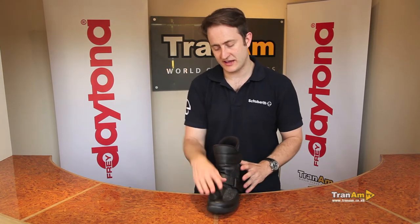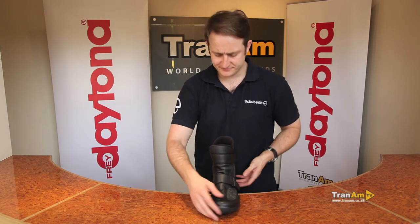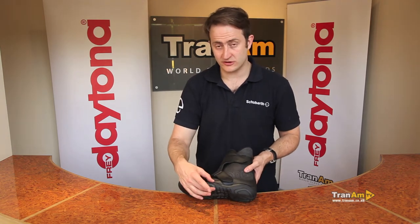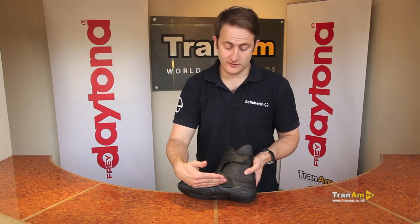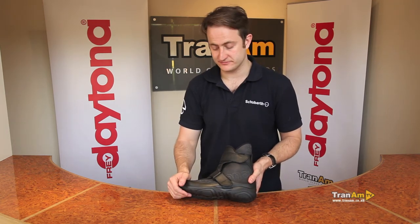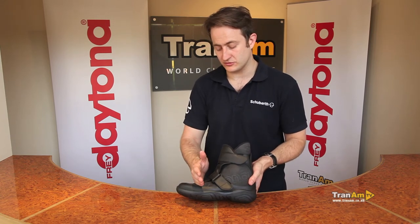There's a gear change pad with a protector underneath to protect that Gore-Tex layer from your toenails rubbing when you're changing gear. On the base of the boot you've got your touring sole — a nice thick sole with a gel comfort pad underneath and a steel galvanised shank inside, so you've got all the support you need across the base of the shoe. You've still got flexibility at the toe end for gear change and braking, no problem with that at all.